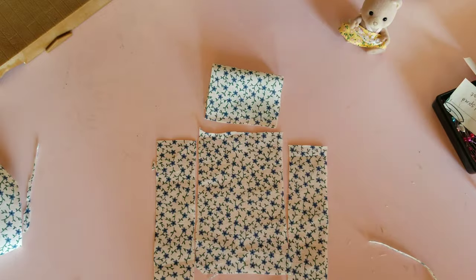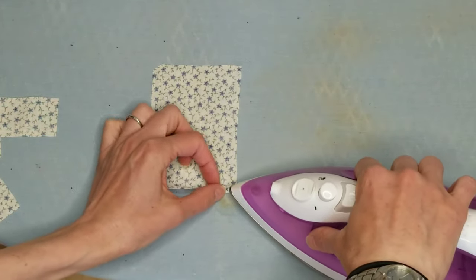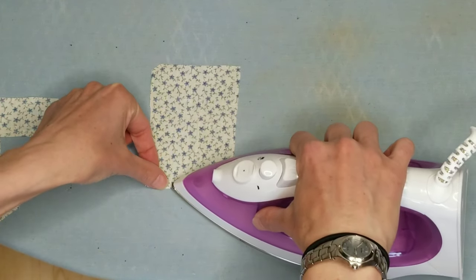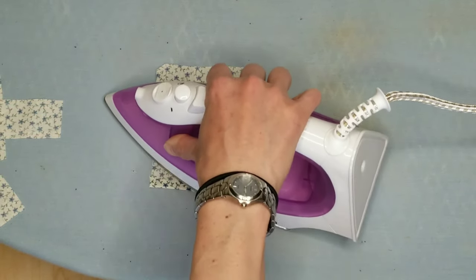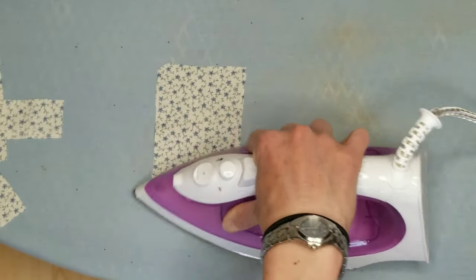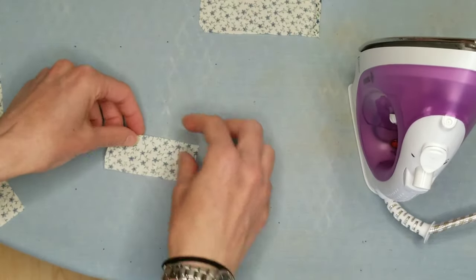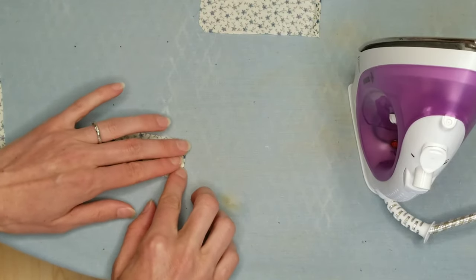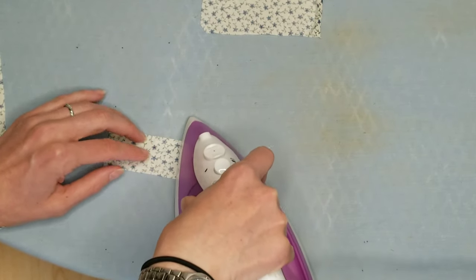Now that we have all of our pieces, we're going to head over to the iron. Starting with our bedspread top, we are going to fold the shorter side over about a quarter of an inch and iron it down. This will give us a nice hemline. Next, we're going to do the foot. You're going to fold the short corners over and iron them down, again about a quarter of an inch.